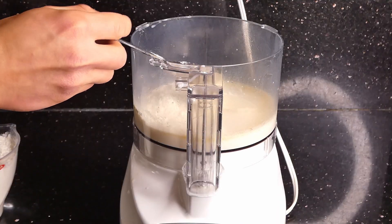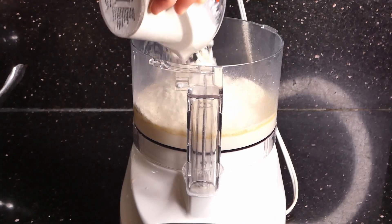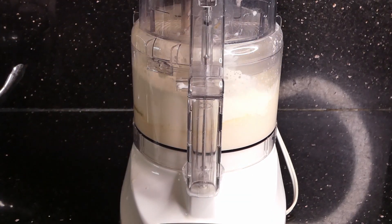You're then going to add it to a food processor and you're going to add a little bit of flour at a time. The point is to not add too much flour right away, because you can always add more but you can't take it away.